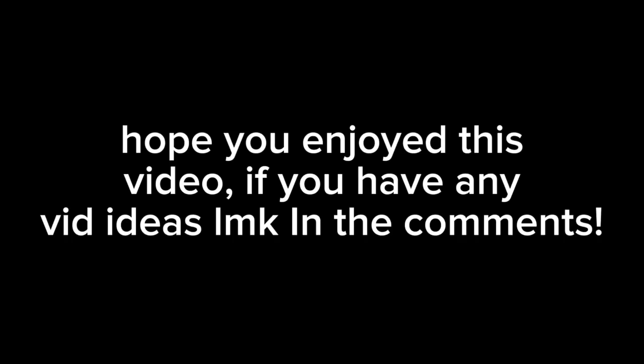Hope you enjoyed this video. If you have any cool ideas, let me know in the comments. Bye guys!